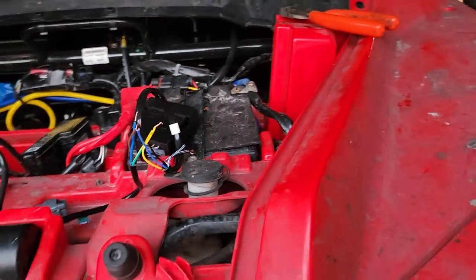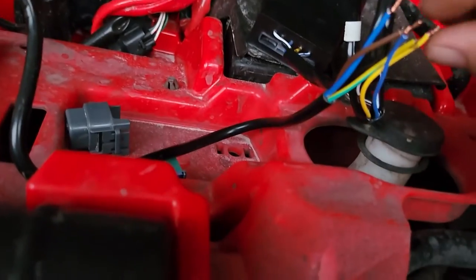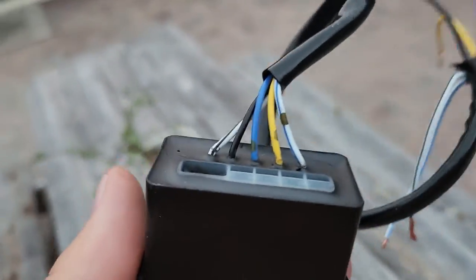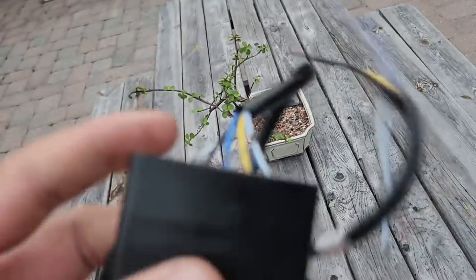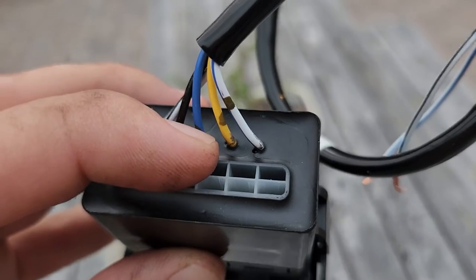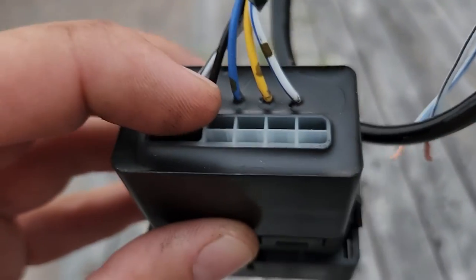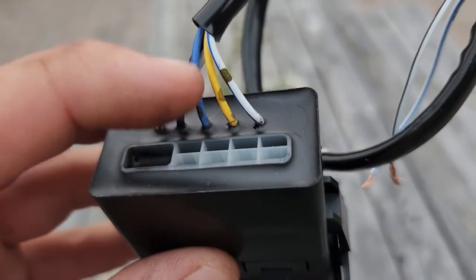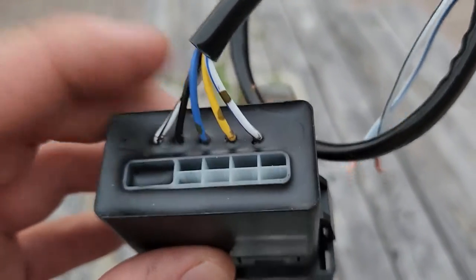You're going to be confused when you get it because it's got five wires on it. So the point of this video is to tell you what those five wires are. You've got five wires: the two outside wires are for your LED. The middle wire — the black — is your common, so that'd be your power in. The blue would be winch out, and the yellow would be winch in.